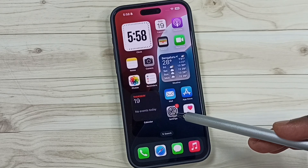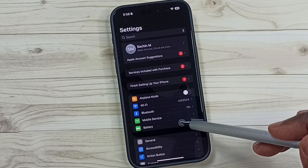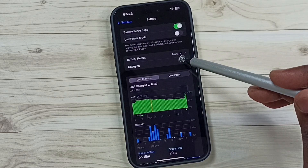Go to settings, tap on the settings app icon, then tap on battery, go to charging.